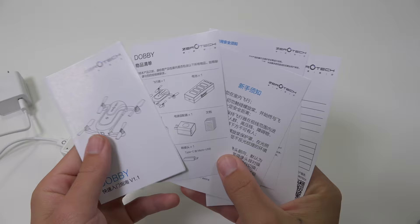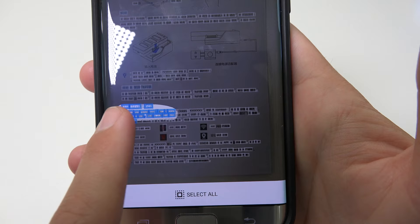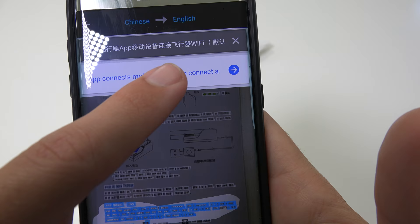I do wish the user manual came in English — this would have saved me a little bit of time, but oh well, you can find it online. Let's go out and fly this little guy around.